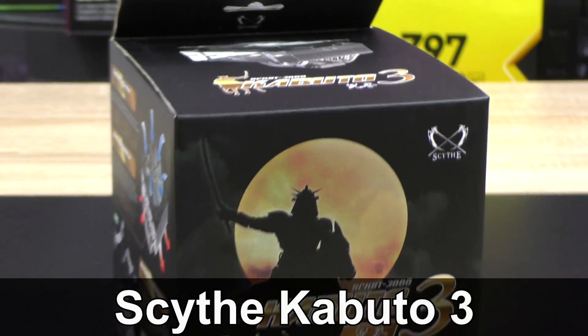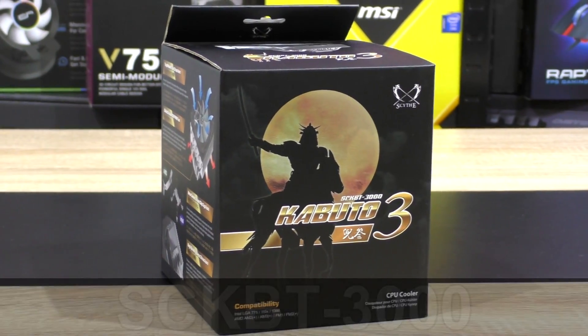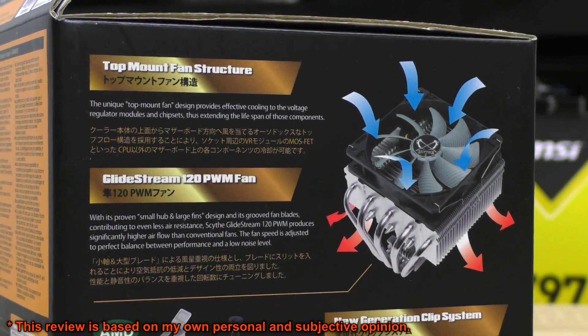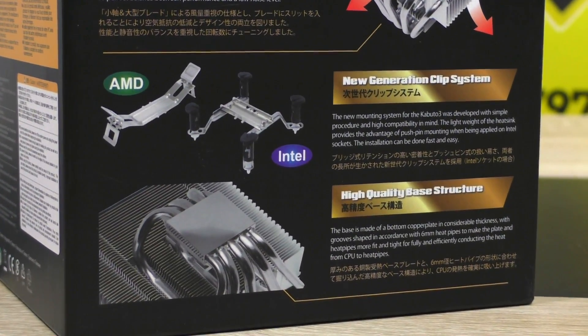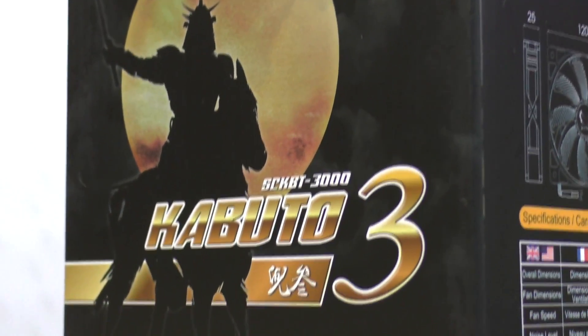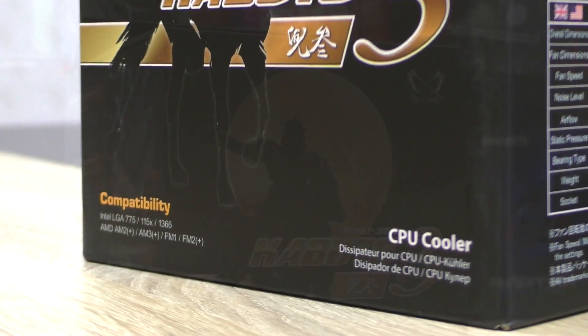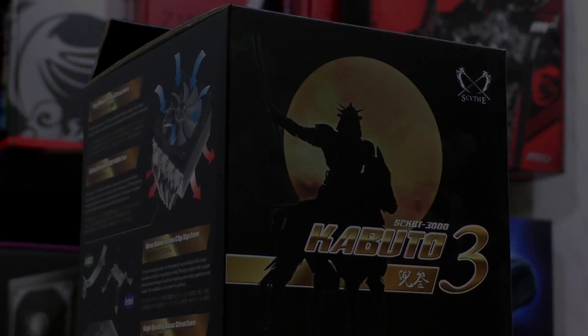Hello everybody. Kabuto 3, one of many Scythe's remarkable CPU coolers. This one does not come with a tower heatsink design — it's a top-flow cooler that should cool surrounding components and shouldn't interfere with high-profile memory or VRM heatsinks. Currently the Kabuto 3 comes in at roughly 45 US dollars, a fairly standard Scythe price. Thanks to Scythe for sending me this cooler to take a look at.